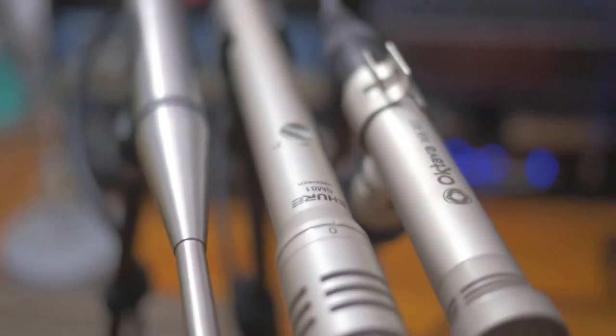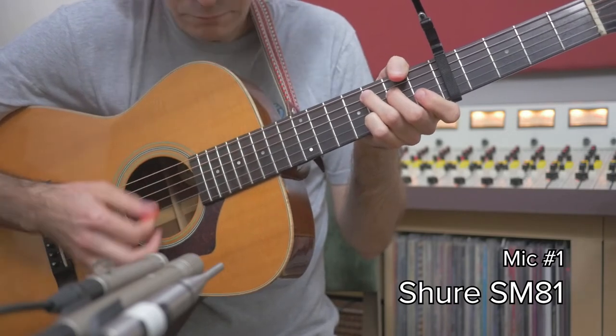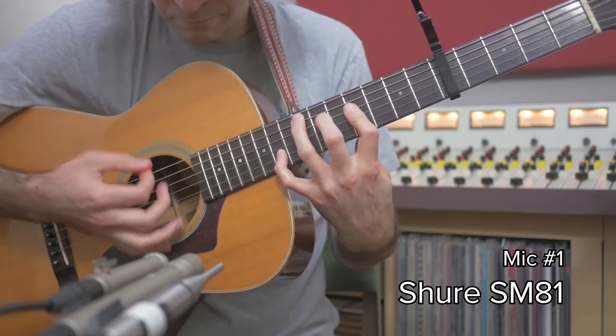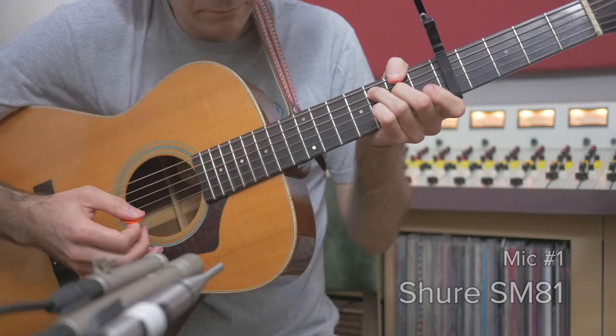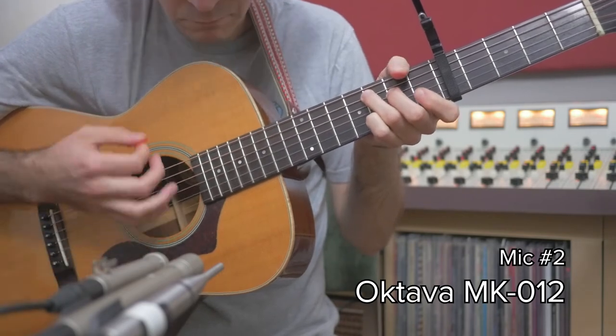Next we'll hear what these mics sound like on strummed acoustic guitar. Take your time with the samples and listen for the tone of the guitar in broad frequency ranges — the low end, mids, and highs. Also consider how each mic captures detail. After the listen, singer-songwriter Steve Ducart will offer some comments after hearing the same samples.